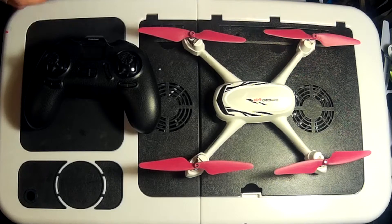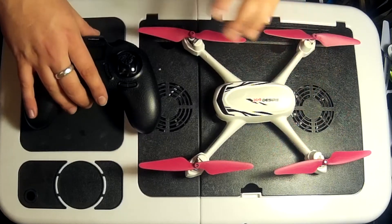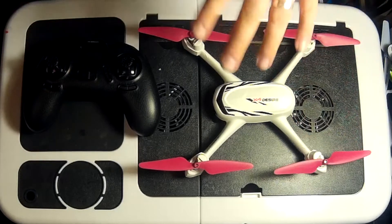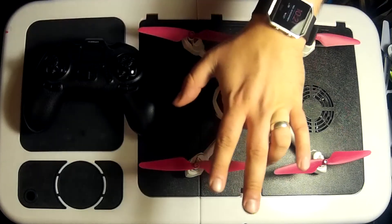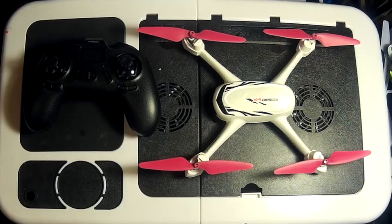Not only that, when you let go of the controls the quadcopter is just going to hold its position. You can also use features such as return to home — just by pushing a button it'll remember where you took off from using its longitude and latitude, fly back to wherever you are, touch down, and turn off its engines.